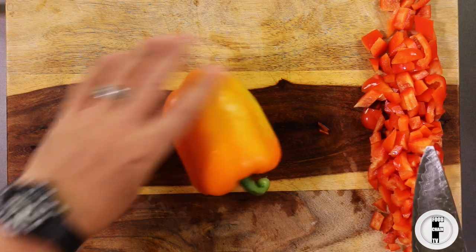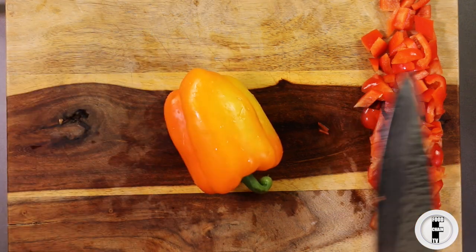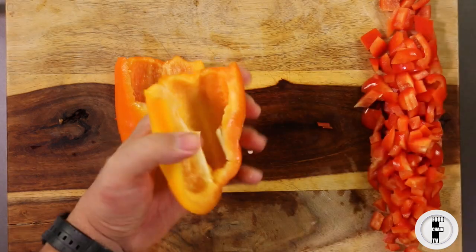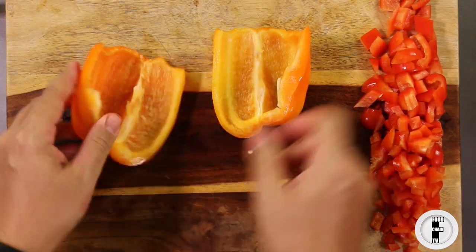Now with our next pepper, we're going to do julienne peppers. Julienne means little strips, and that's normally what you need for fajitas or stuff like that. We'll cut these in half, rip the hearts out, and take the placenta out.